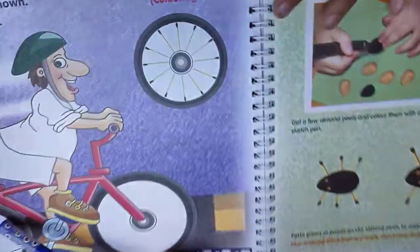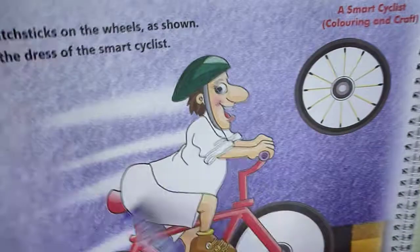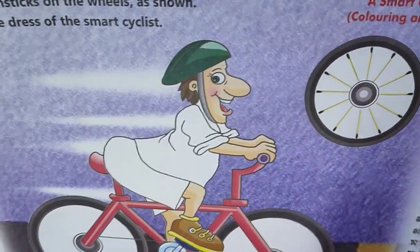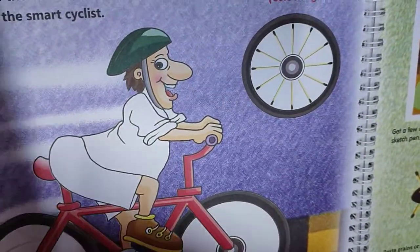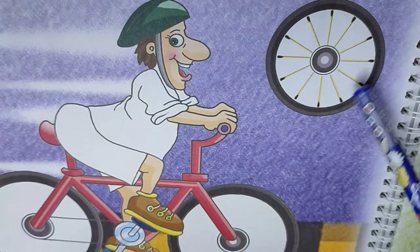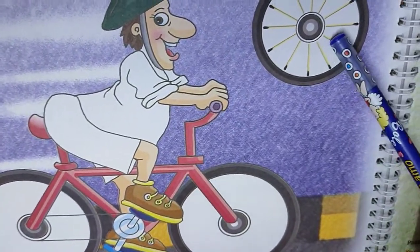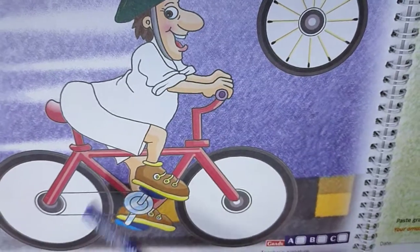Now go to the next page. Paste the mastic on the wheel as shown and color the dress of the smart cyclist. Color depends upon you. With the mastic you have, make the wheel of the cycle, and then you color it. Draw it. Thank you.